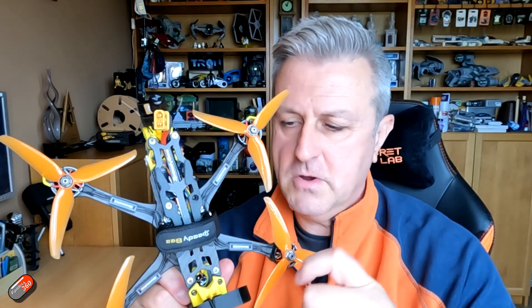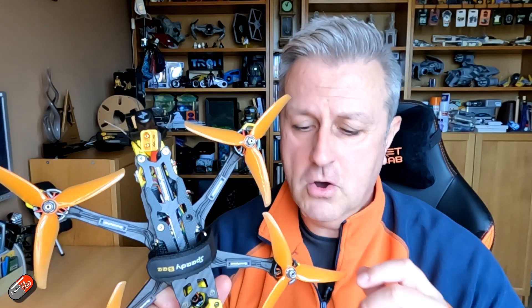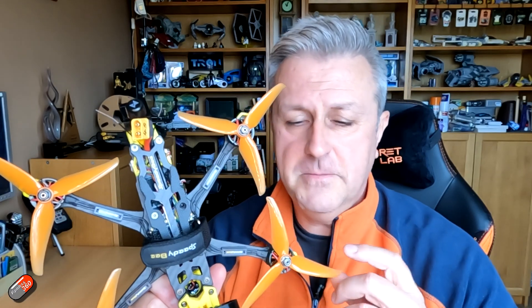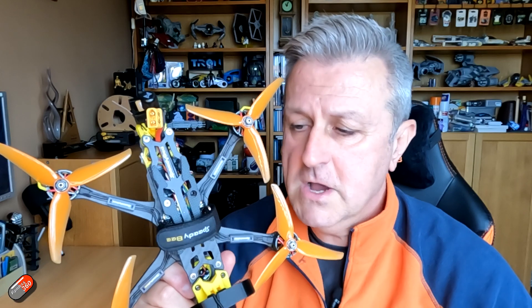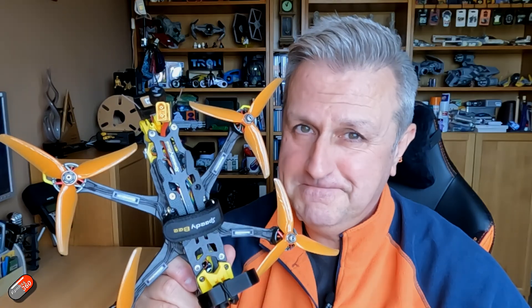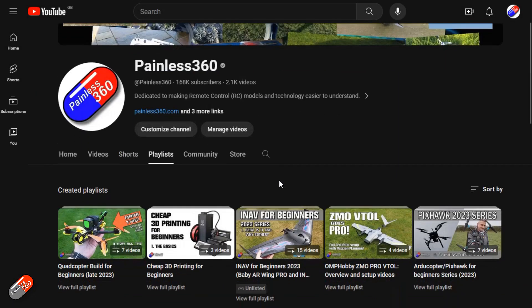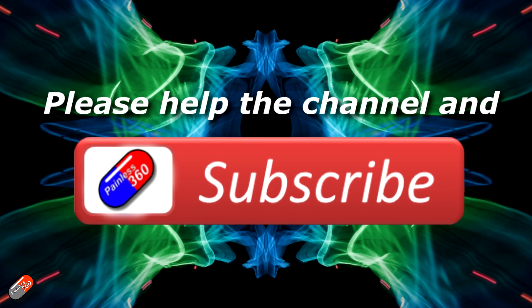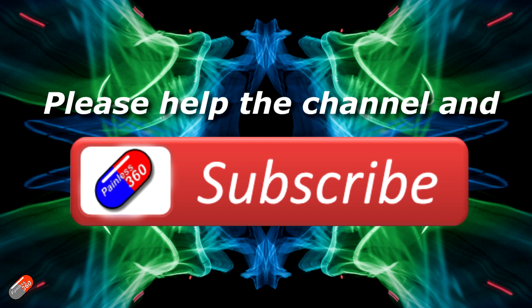So hopefully having checked all those things, you'll have found what went wrong. By far the most common issue is motors connected to the wrong outputs, blades turning the wrong way, or a prop mounted upside down. If you're still struggling, pop a comment below. I'd recommend checking out the build series linked below, where I go through every single step. Thank you for watching — check out the playlist, and adding 'Painless360' to your search terms will help you find my content. Please hit like and subscribe.